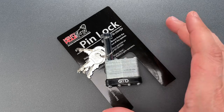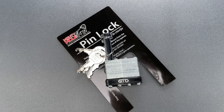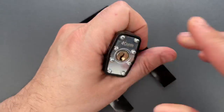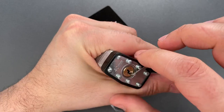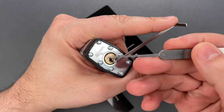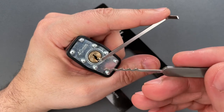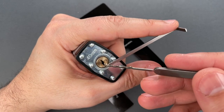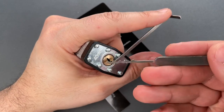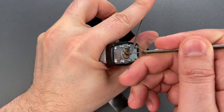This lock is almost certainly going to break pretty quickly in normal use and should be pickable by a novice. Let's give it a try. I'm going to use this 40 thousandths thick turner in the bottom of the keyway and a wave rake. These are both part of the Genesis set that I sell over on covertinstruments.com, and right away I can feel almost a mushy feeling from that plastic housing.